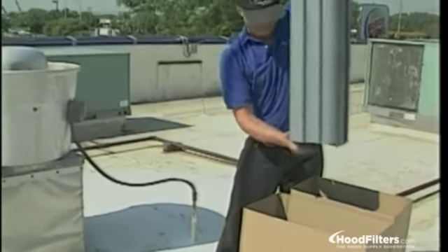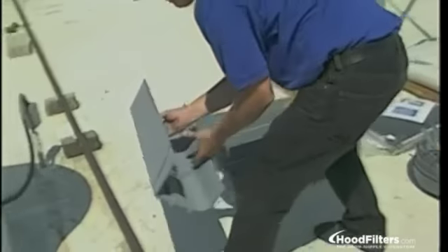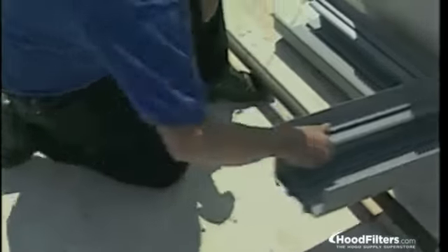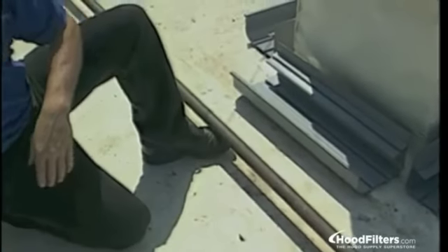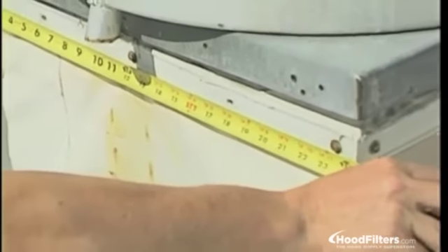Once you are on the rooftop, open the box and remove the gutter lengths and corner sections. Place the lengths and corners around the base of the fan. If necessary, cut the trough lengths to the width of the fan curbing. Use a suitable saw or sawzall for cutting PVC.